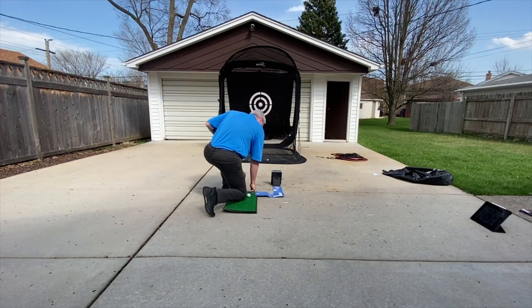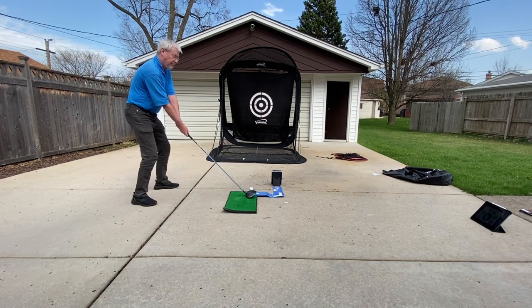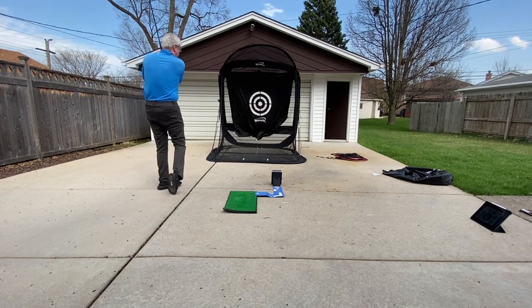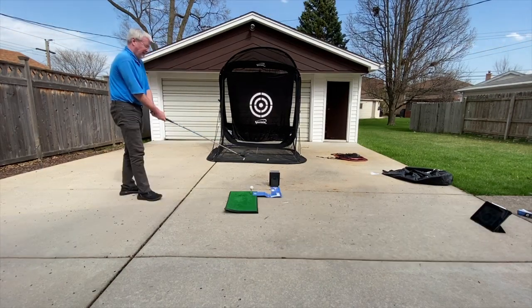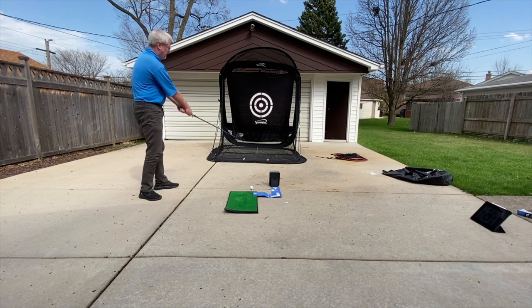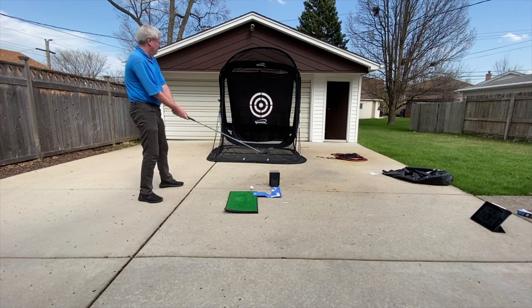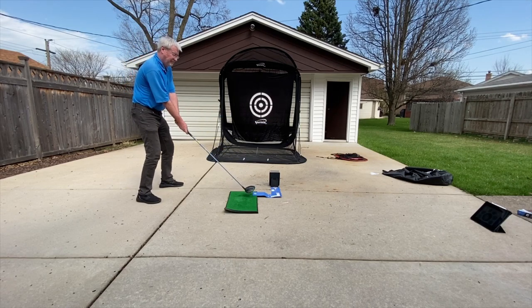So let's lower the tee with my regular driver. In effect, I'm influencing ball flight, distance, and club head speed by change of equipment, change of the driver, and tee heights.